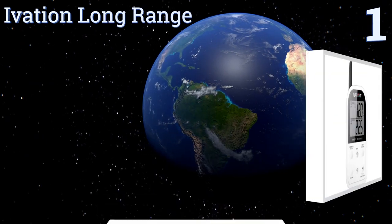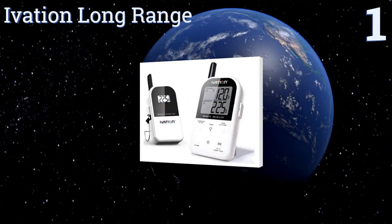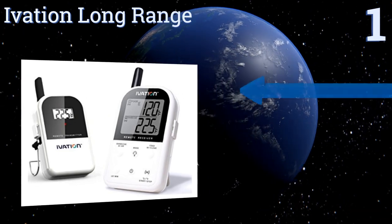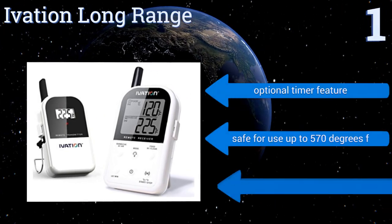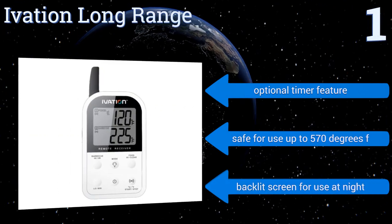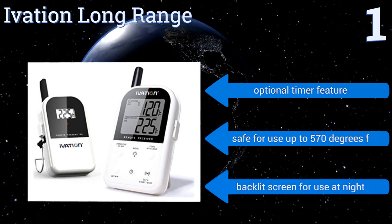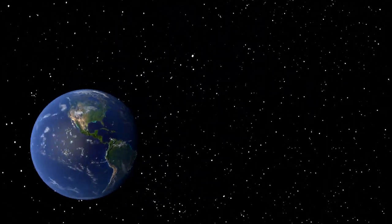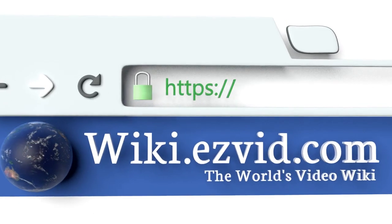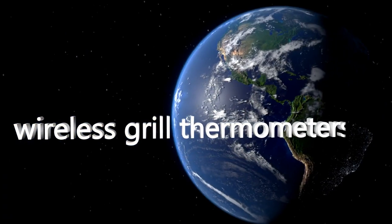Taking the top spot on our list, the name of the Ivation Long Range is no idle boast. This unit can reliably transmit data across distances as great as 300 feet and will immediately inform you if a food's temperature drops below or rises higher than a pre-specified range. It offers an optional timer feature and a backlit screen for use at night, and it's safe for use up to 570 degrees Fahrenheit.